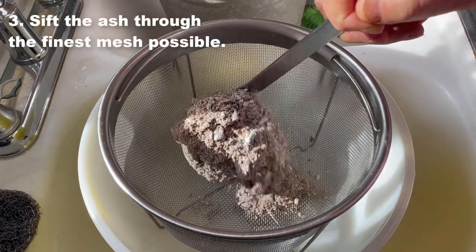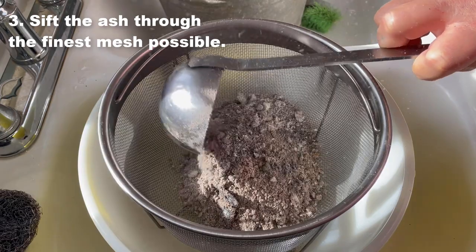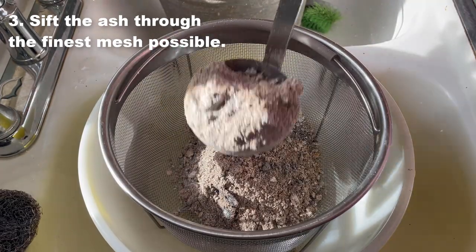Gather your ash from a burn pile or a wood stove. Use hardwood ash and sift it through the finest mesh possible.